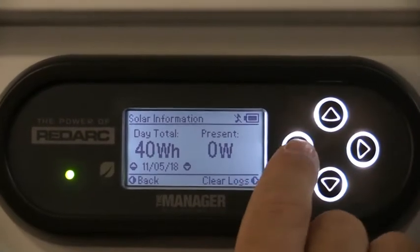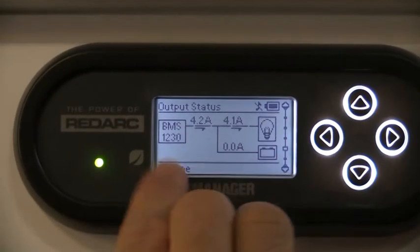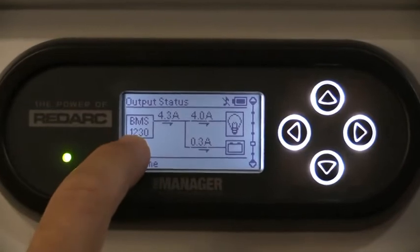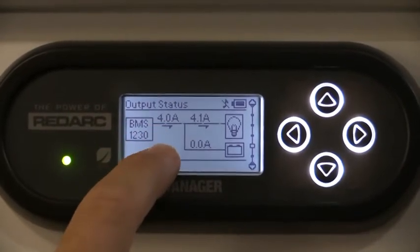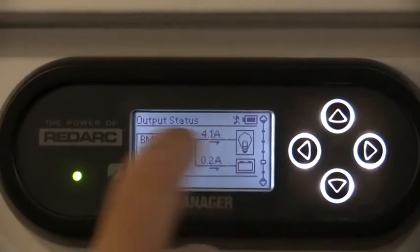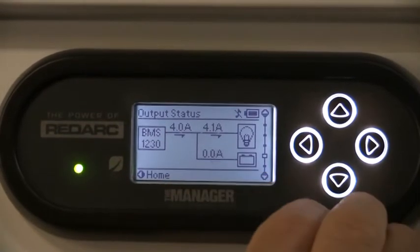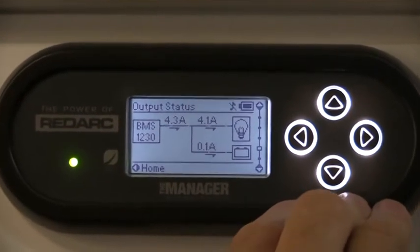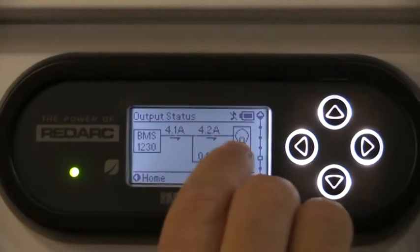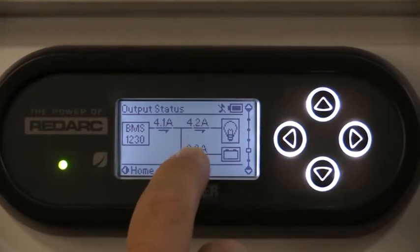I press the back arrow to go out of that section, then move to the next screen. This screen shows the actual input of what we're receiving - at the moment we're plugged into 240 volt coming through the battery management system, splitting power down to the battery. It's showing we're using 4.2 amps fluctuating slightly, representing what power we're using at present throughout the van. If we turned on more items it would increase our usage.